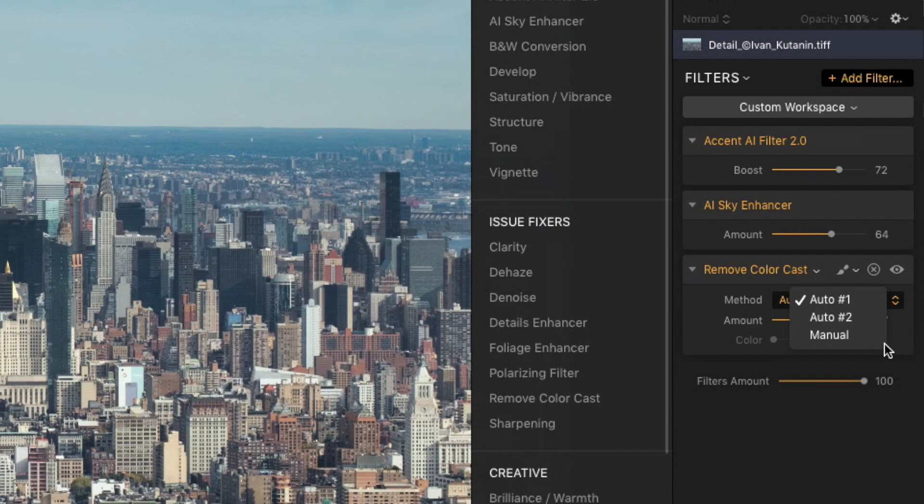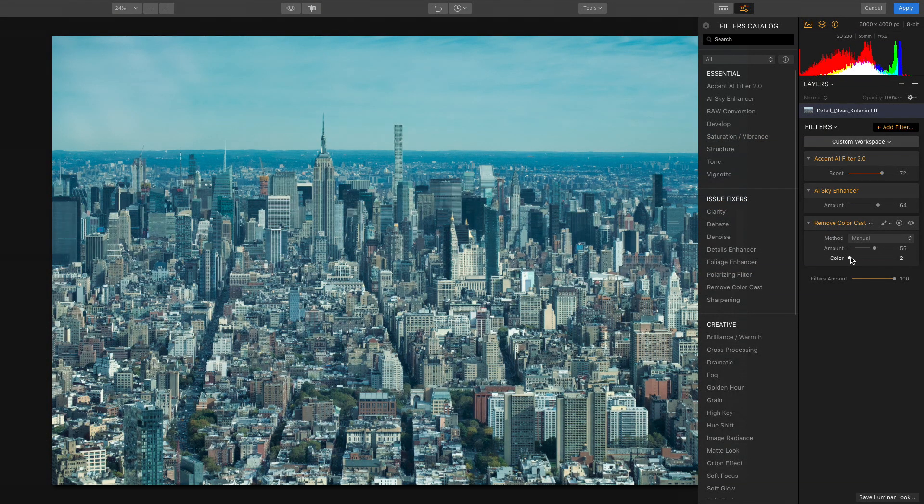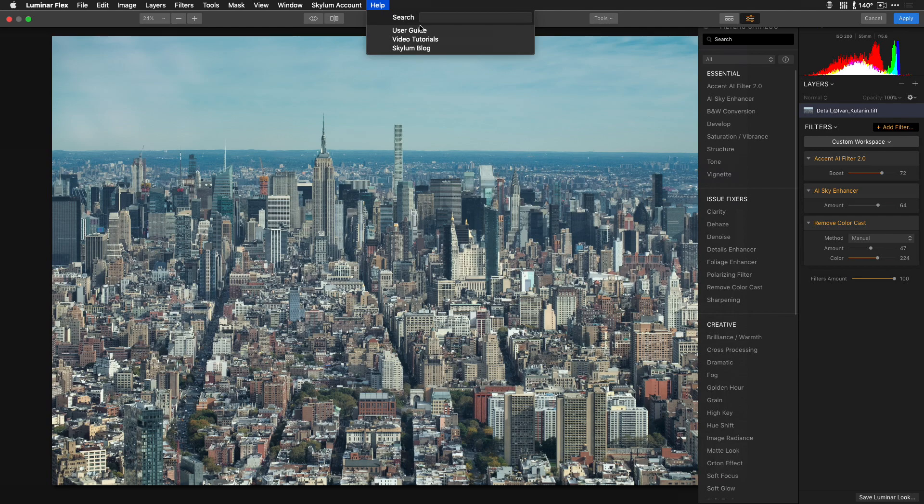The third method lets you manually adjust the hue. You'll definitely want to adjust both the amount and color sliders when using this method. If you want to learn more about this filter, as well as any of our other filters, check out the user guide, which you can find under the Help menu.